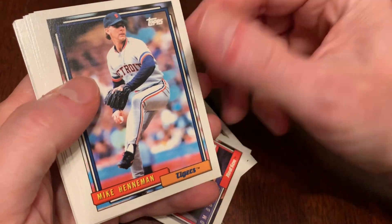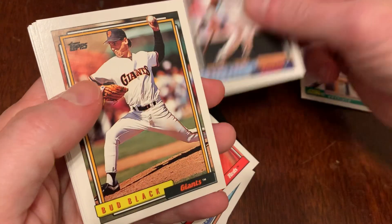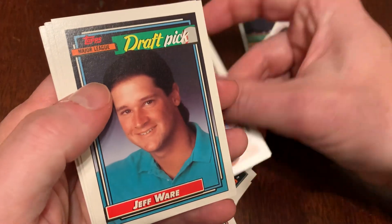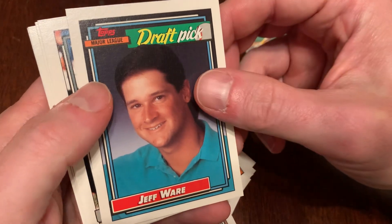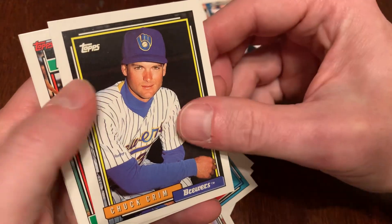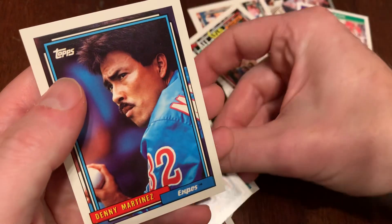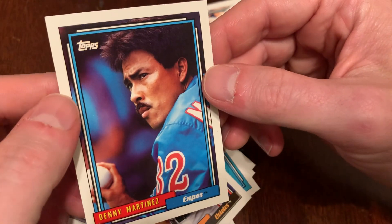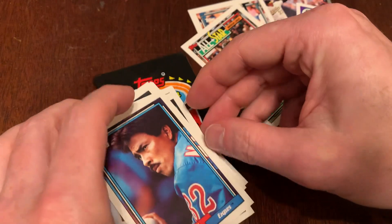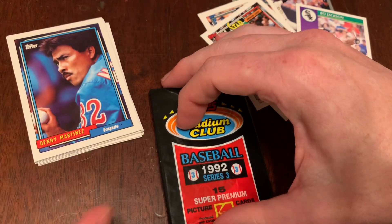We've got Vince Coleman, Tom Bolton, Mike Henneman, Jeff Montgomery, Herm Winningham, Mel Hall, Bud Black, Steve Howe, Chris Donnells, Jeff Ware looking nice in his draft pick polo. There's Bo Jackson — always great to get Bo. Chuck Krim, Wade Boggs all-star, Chris Hoyles, and El Presidente — hatless, repeat hatless — Denny Martinez.